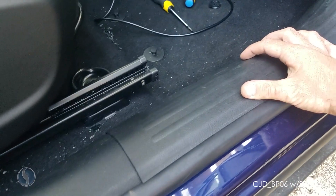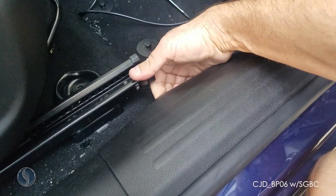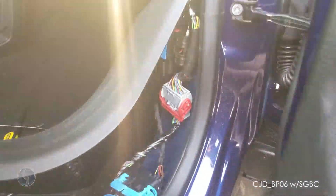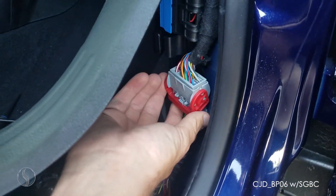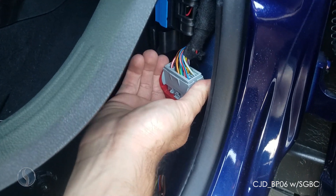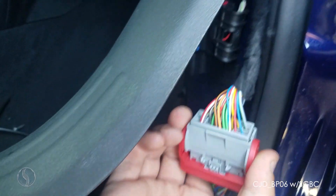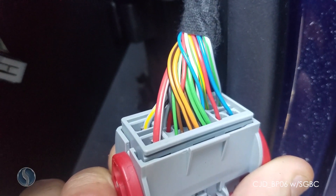The next step is to lift up this piece of trim and pull it off. You can prop it up on the seat like that. This gray clip is the one that we want — you can remove it by just sliding it down and pulling it away.